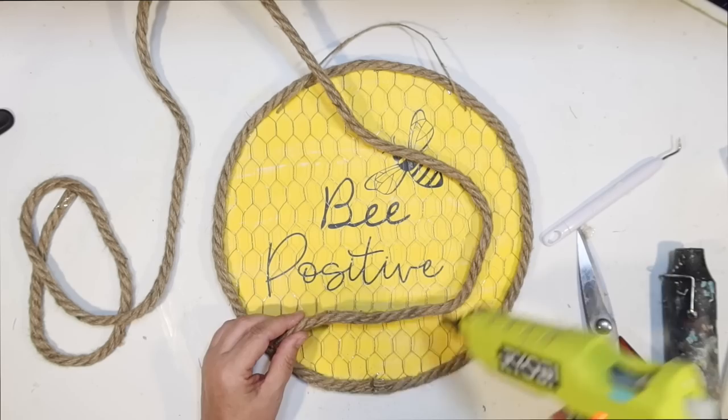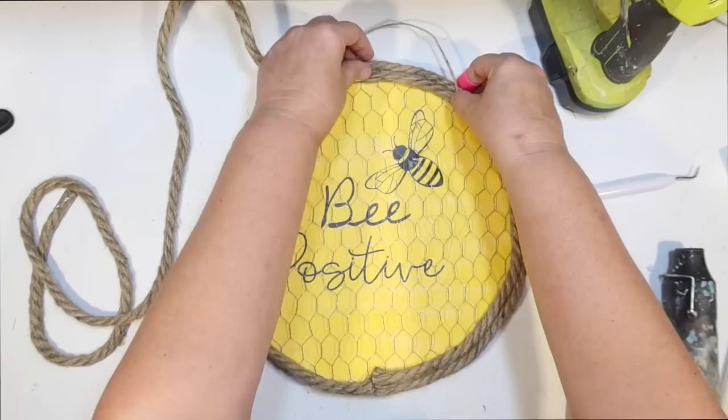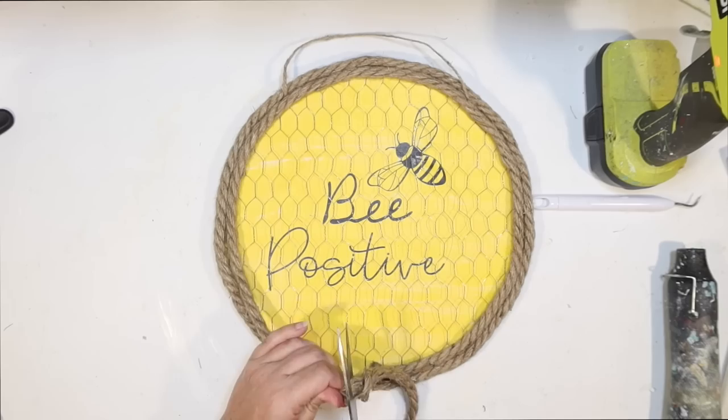Starting at the bottom again, I cut a new piece so it's all flush, then kind of sandwich the hanger in there all the way around. I kind of wish I would have put the hanger in from the back — I think it would hang a little bit flatter, and since you're going to be covering that area with rope anyway, you wouldn't see those little plastic tabs that show through.